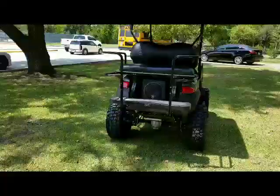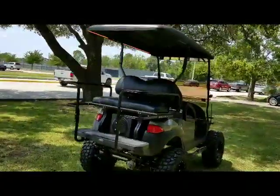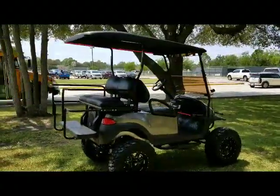Back there in the back you can see the 10-inch powered subwoofer. They have custom seats, black with black plate seats. This bad boy even has a train horn on it — I'll show you that here in just a second.